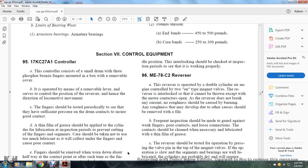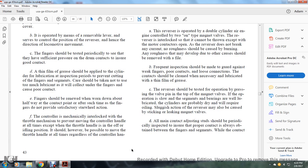Section 96, ME78C2 Reversor. The reversor is operated with a double-cylinder air engine controlled by a two-position on-type magnetic valve. The reversors interlock so they cannot be thrown except when the motor contractor is opened. The reversor does not carry any current. No roughness should be caused by burning, and any roughness due to other causes should be removed by file. Frequent inspection should be made guarding against weak fingers, poor contact, or loose connections. The contacts should be cleaned and lubricated with a thin film of grease. The reversor should be tested for operation with pressure at the magnet valve. Sluggish action may be caused by sticking or leaking magnet valves.